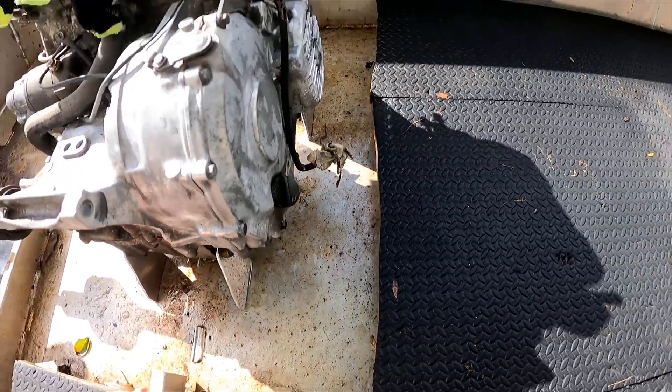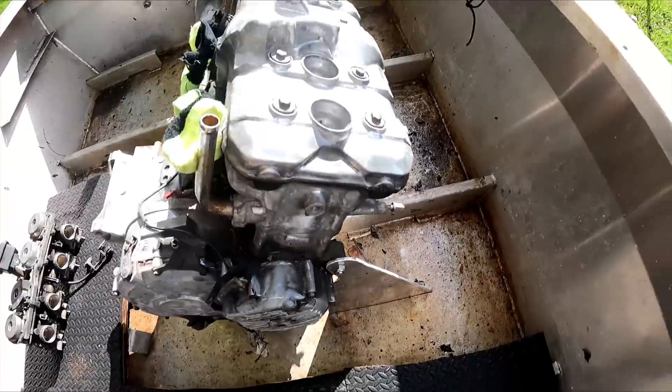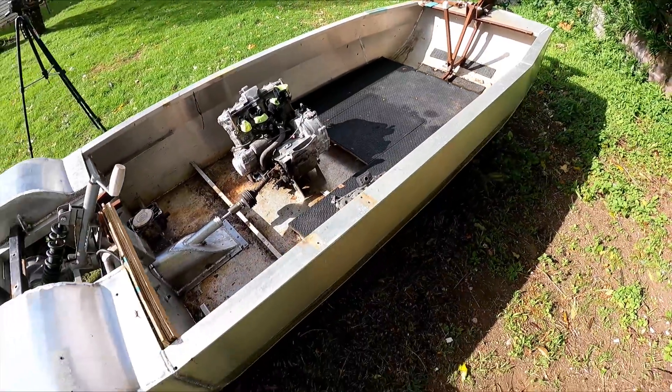I've got the engine mounts cut and in place - this side and this side. I need to put a framework in to support the whole thing. I'll probably tie into this engine mount as well and go over to the side. I've cleaned out all the rubbish out of the inside because it was driving me nuts.